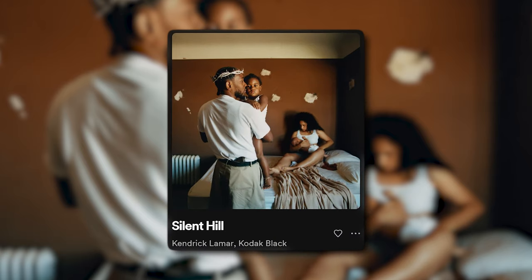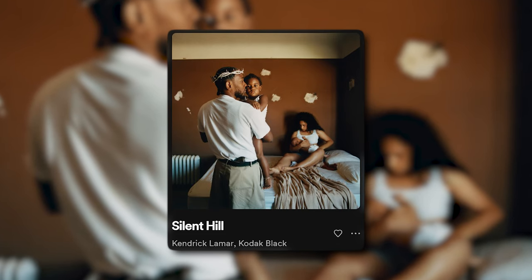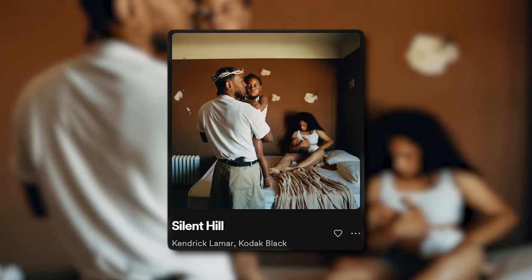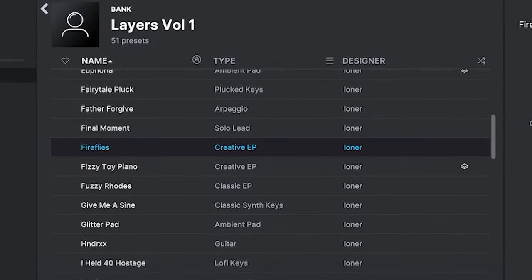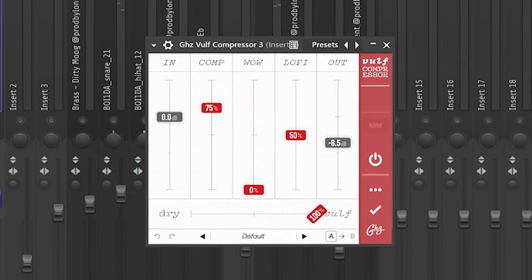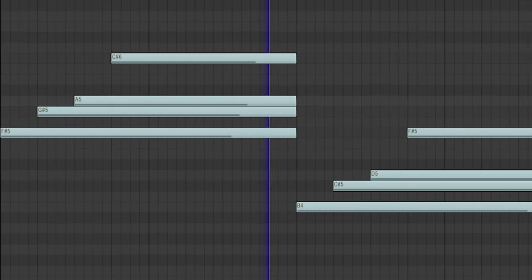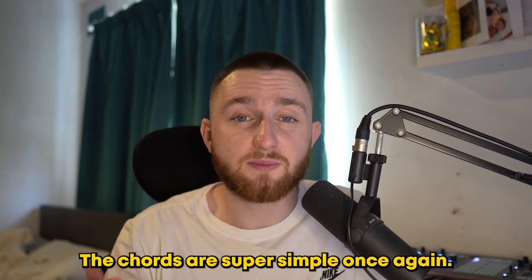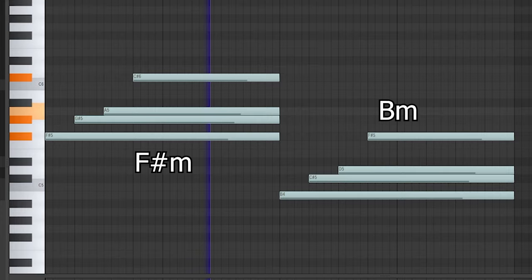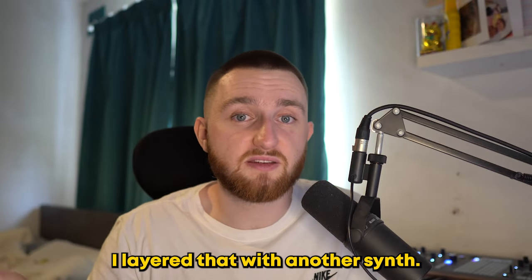The first sound is inspired by Kendrick Lamar's Silent Hill. To replicate something similar, I used a simple sine preset and added a bunch of heavy compression. The chords are super simple — a 1-4 progression with some arpeggiated notes. To beef it up a bit more, I layered that with another synth.